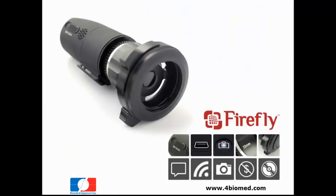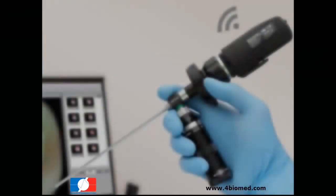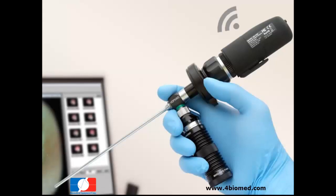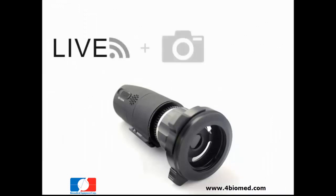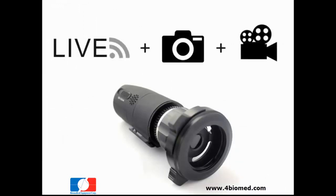The Firefly Wireless Endoscope Camera is a revolutionary device that helps medical professionals improve patient education and communication. With the ability to wirelessly transmit a live feed, send pictures, and record video to a computer,